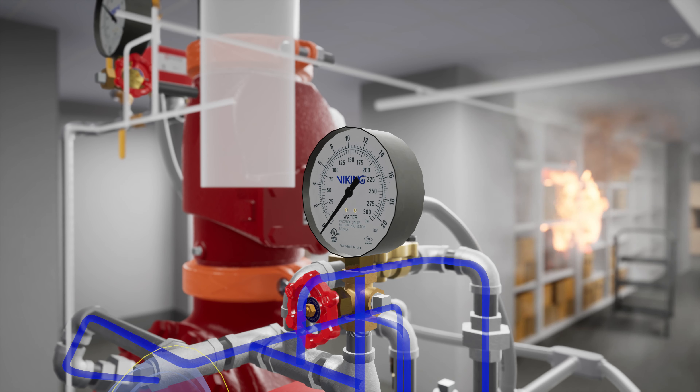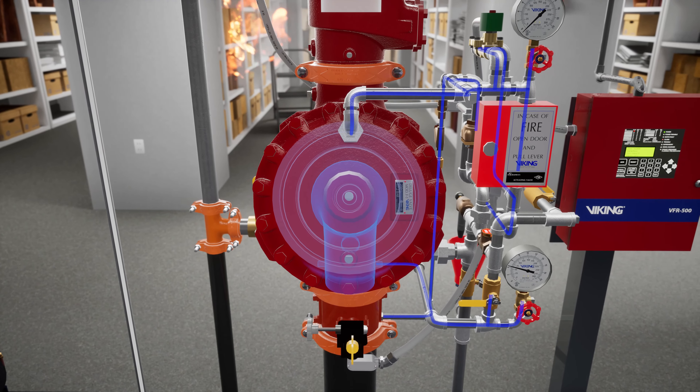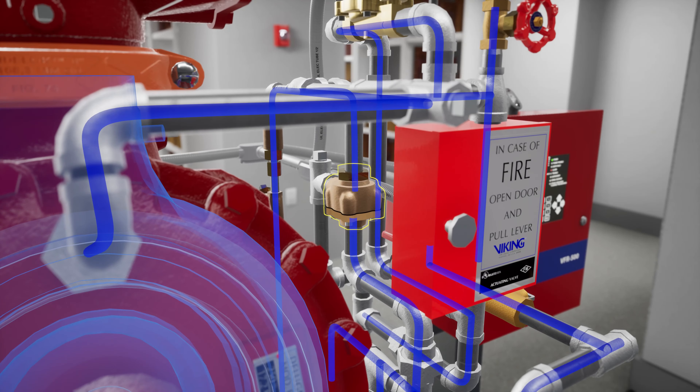Once water pressure is released from the priming chamber, the clapper is forced open by the supply water pressure from the inlet chamber, filling the valve body and connected trim with water. The PORV is activated when water from the outlet chamber forces the push rod open, redirecting prime water out into the drain cup.